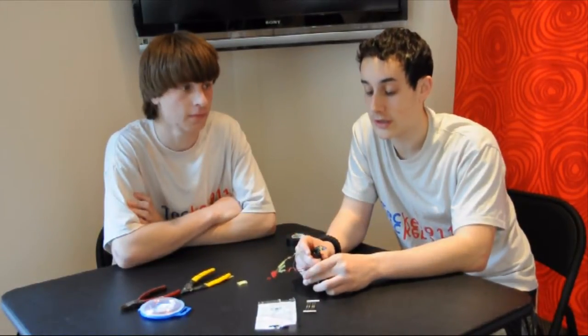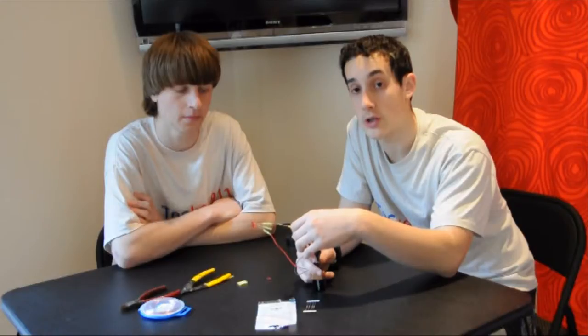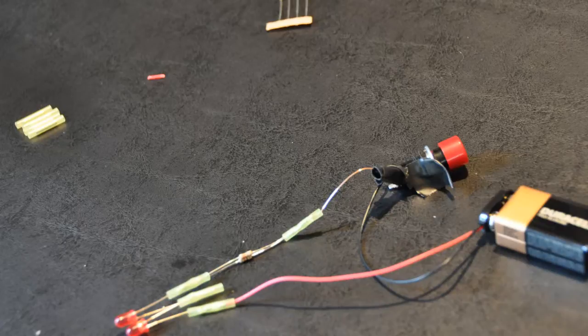Also, one note is if you do decide to do this with a switch, you will need an extra piece of wire that you're going to have to go out and buy. I'm Fred Berman. I'm Reed Dean. Don't burn down your house.